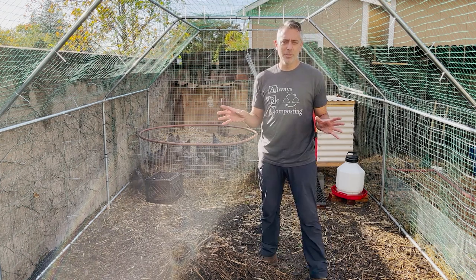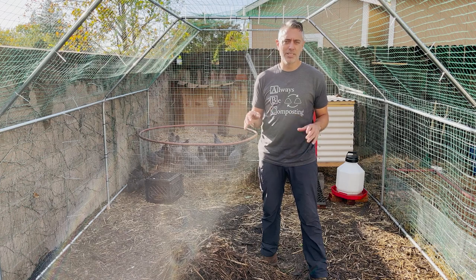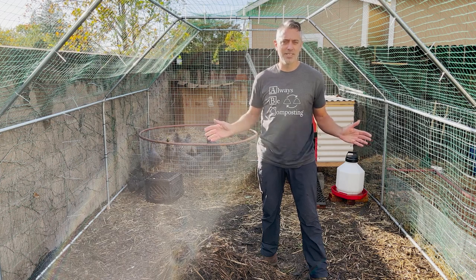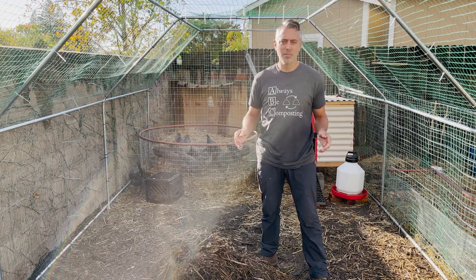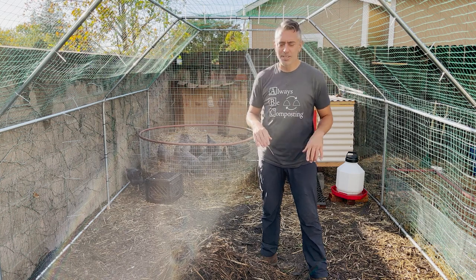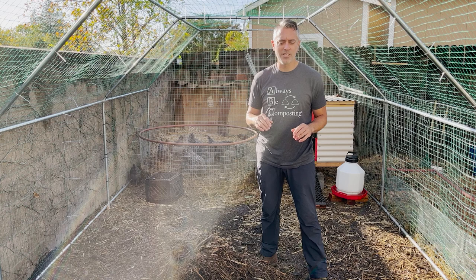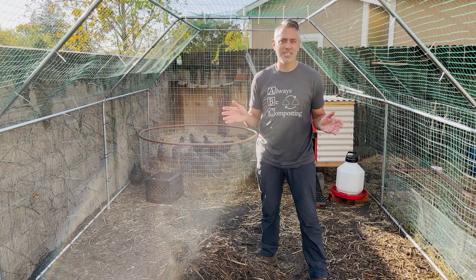I just completed my first pile, so I have a whole playlist from start to finish — definitely check that out. And as always, the best permaculture shirts on the planet — the link is below, as well as all the components to the urban system if you want to get a similar setup for yourself. Thanks so much for watching and I'll see you next time.